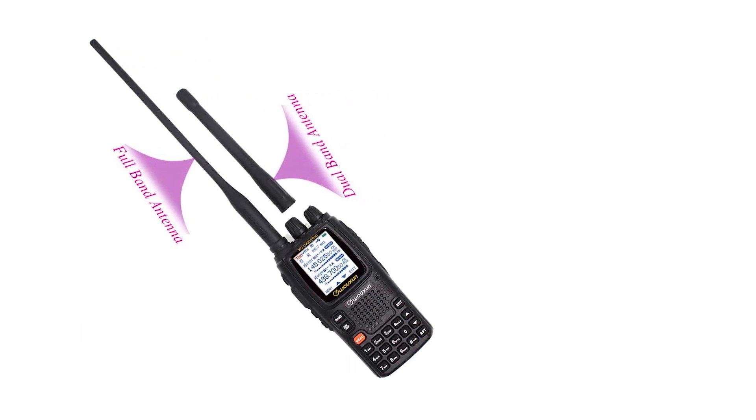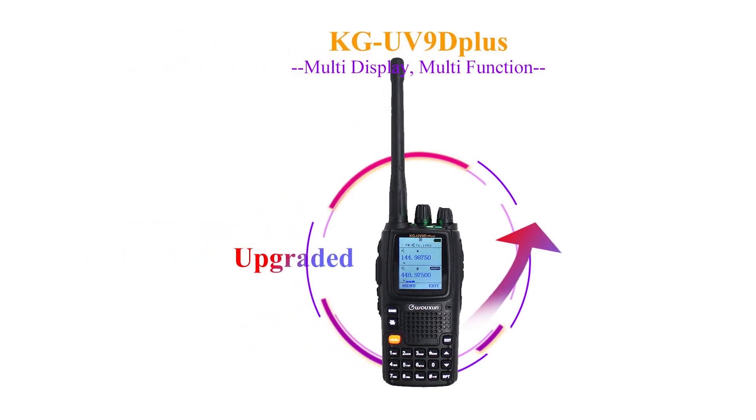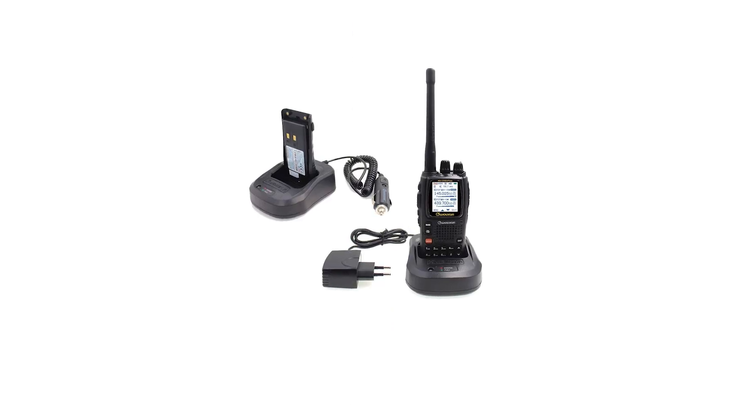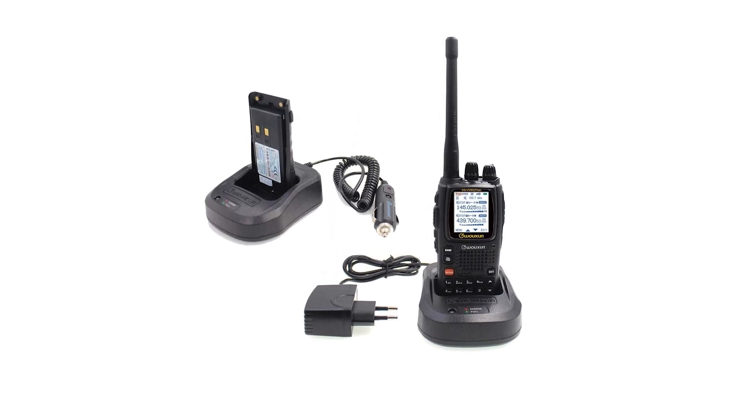There is a problem with the display, though. Even though it tries to show all information nicely and with plenty of detail, it isn't all that clear and can be difficult to read in many situations. Even the smaller display of the similarly priced Yaesu FT65R is a lot clearer than the Ocean. However, the way it shows information definitely puts the Ocean KG UV90 Plus in the lead.